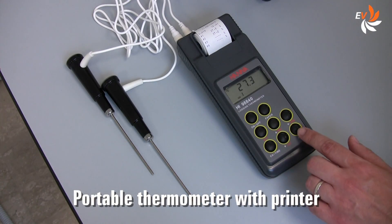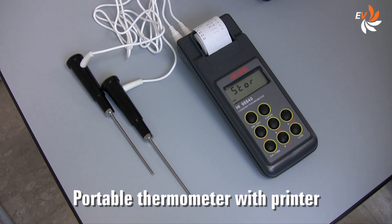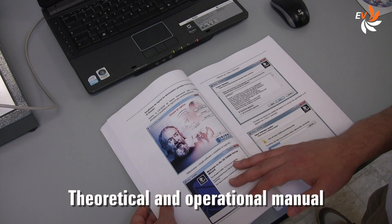This portable thermometer will help us detect the thermal stratification in the storage tank. The manual guides us step by step into a variety of exercises.